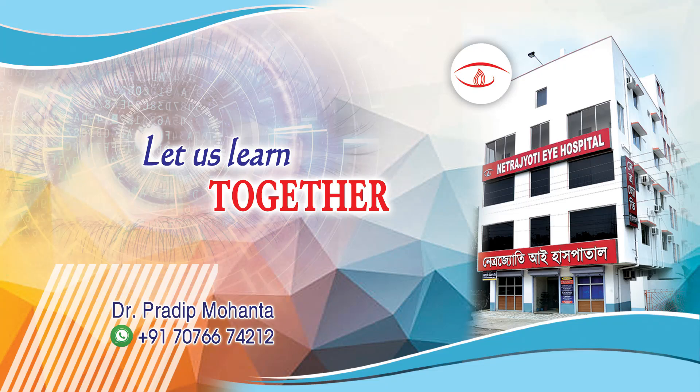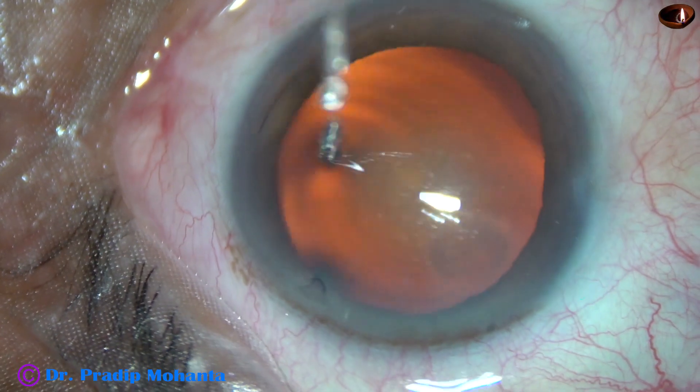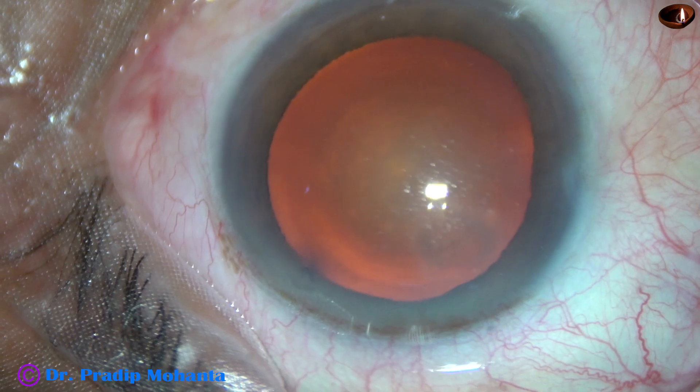Friends, welcome to my workplace at Rana Ghat, West Bengal, India. This is a cataract with grade 4 nuclear sclerosis. Let us observe this surgery.